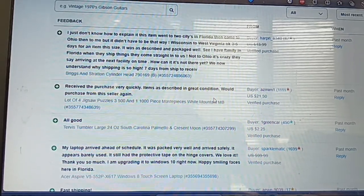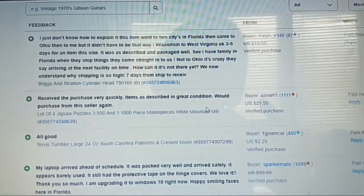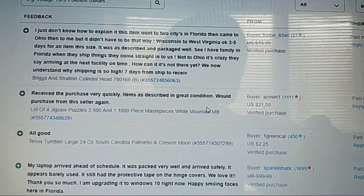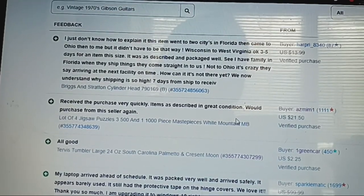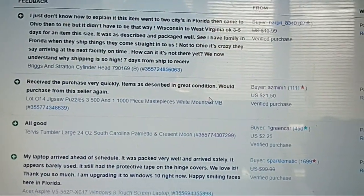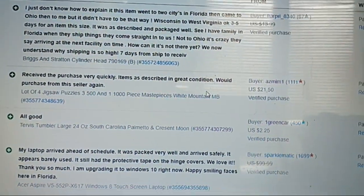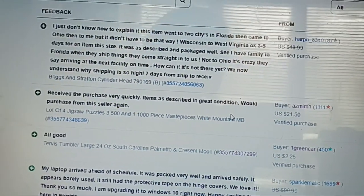I got two new feedbacks. I got one for the jigsaw puzzles I sold. I knew three of the puzzles were complete but wasn't sure about one of them. The feedback says: 'received purchase very quickly, items as described, in great condition.' I just don't want to say they're super ultra complete because they might not be.